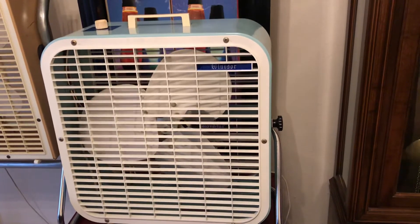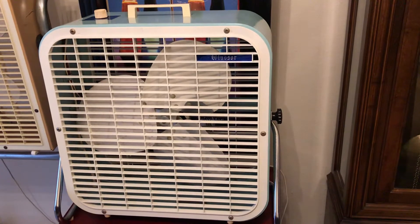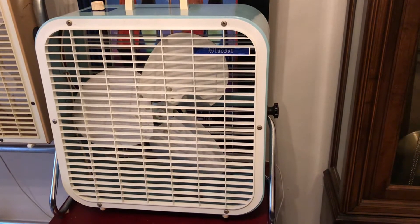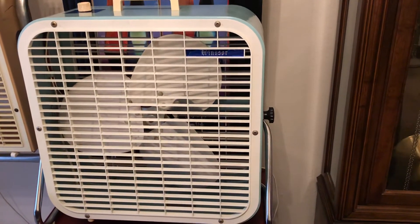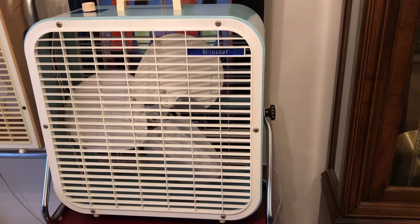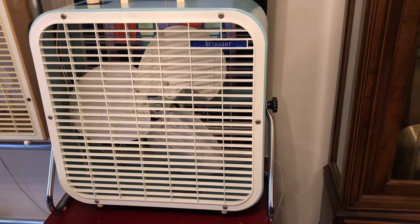The first one here is this early 70s Windsor branded Lakewood — the Windsor brand was the early brand for Kmart stores. This is a model C14, 14-inch model. Some of y'all may remember I had a 12-inch version of this, but I later gave that to my friend Rusty.